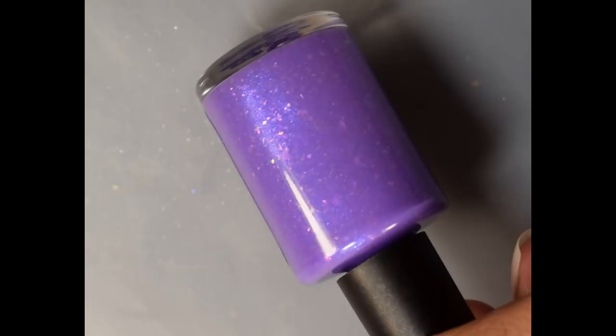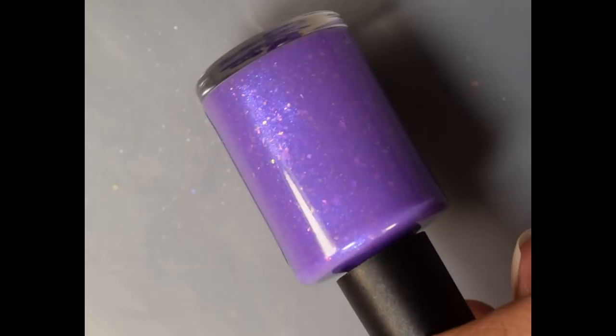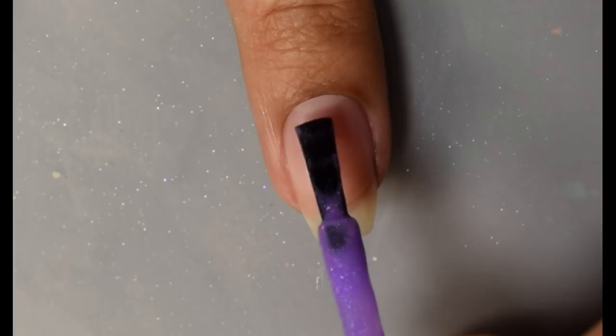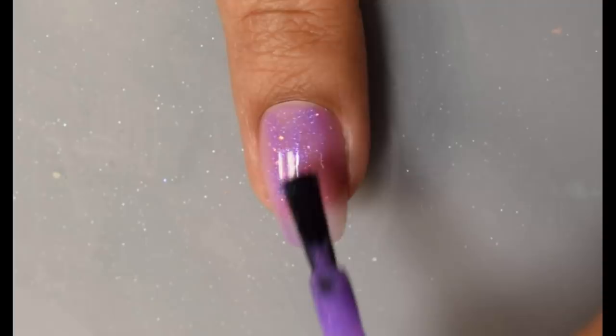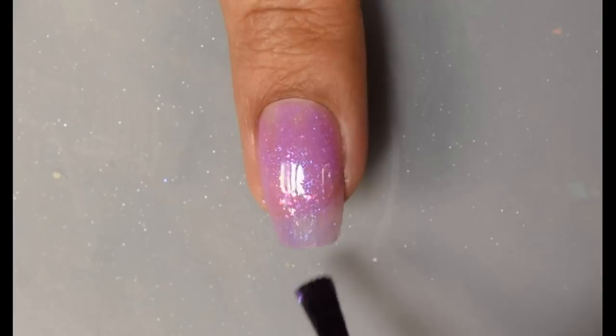First up, we have Baroness X — she is back this month with 'Bow to the Paper Gods.' Official description is a purple to pink when warm thermal polish that has blue-to-purple aurora shimmer, large particle hollow pigment, and pink-to-green shifting flakies. This was inspired by Duran Duran's Paper Gods album. Price is $10.50 and the cap is 85 in the US and 5 bottles for the UK.